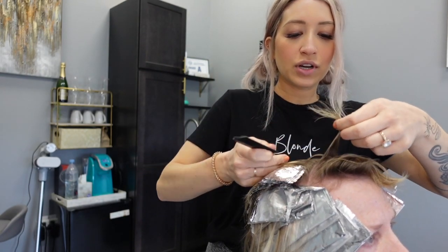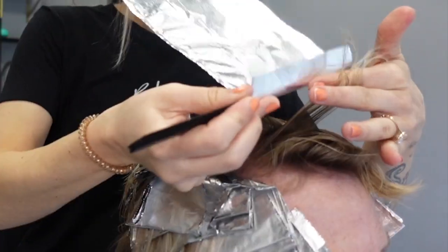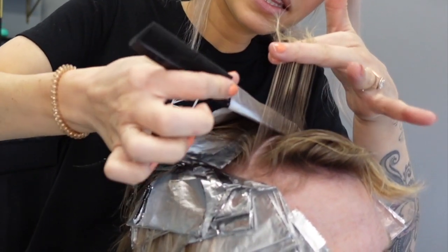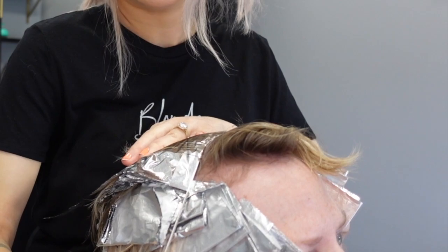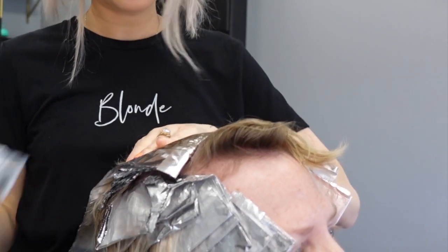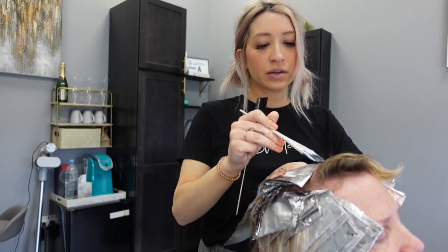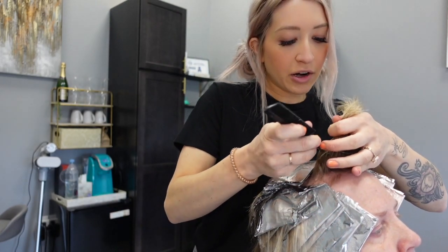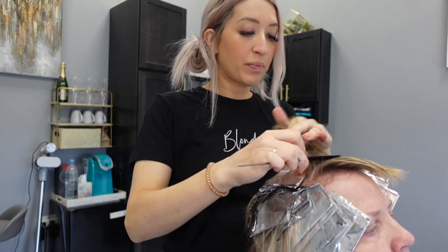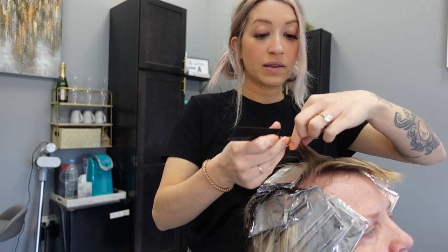Let me show you that trick again. You're going to take your foil, slide it in, start at one end, then fan it over, and as you do that you're pulling the hair down so that you get a tight, secure lock with the hair and the foil. Coming up into her bang area, I am foiling these backwards, and then her bang is going to lay forwards so that you're not going to have any harsh lines when the bang flips forward.